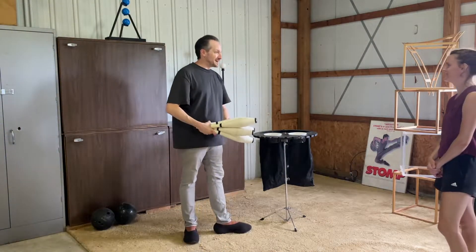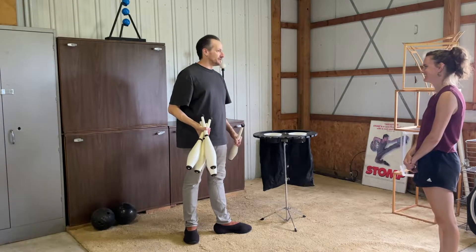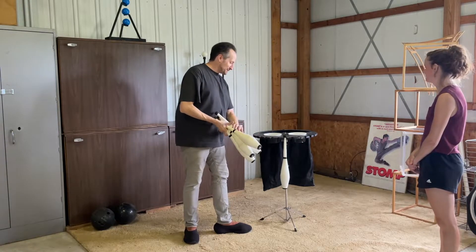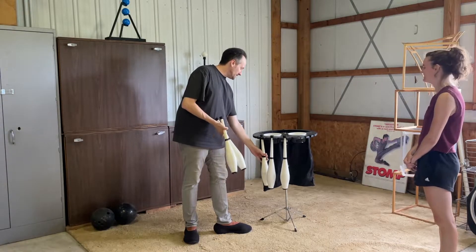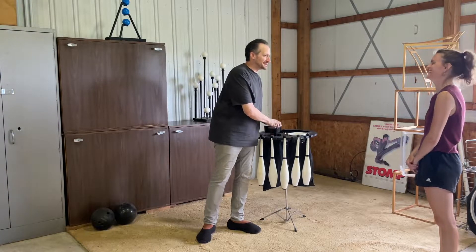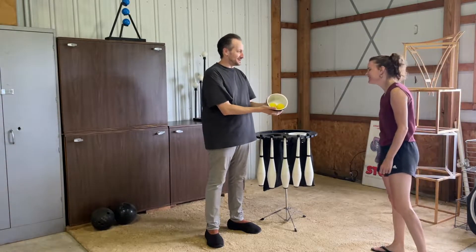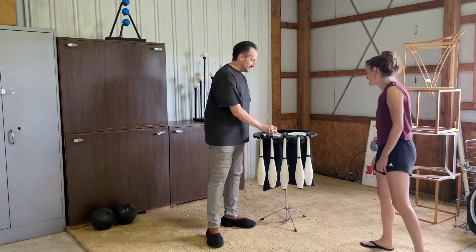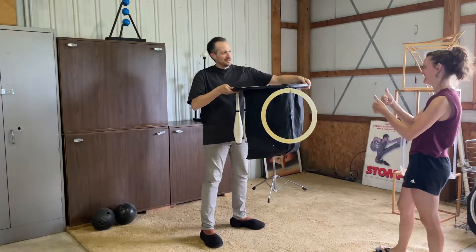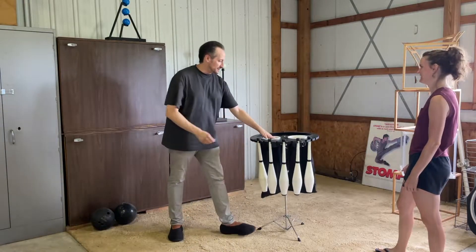This is the prop stand my dad built for me when I started out. It's a classic — I don't know where we found the design but someone told us the general idea. It's got grooves for the clubs, cool whip containers painted black, juggling balls in there. Because you juggle balls, rings, and clubs, there's a ring hook on the back, and then a big black bag.